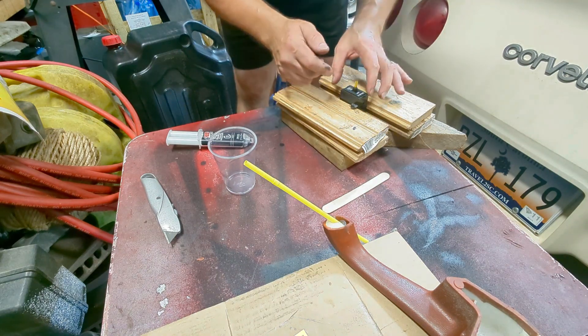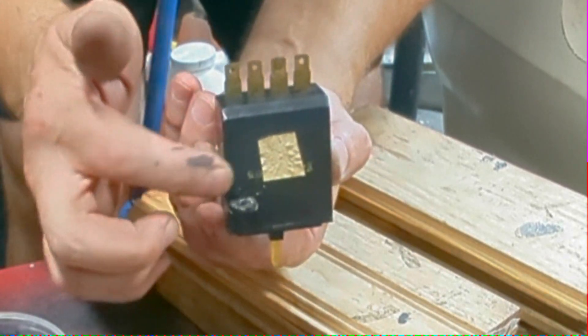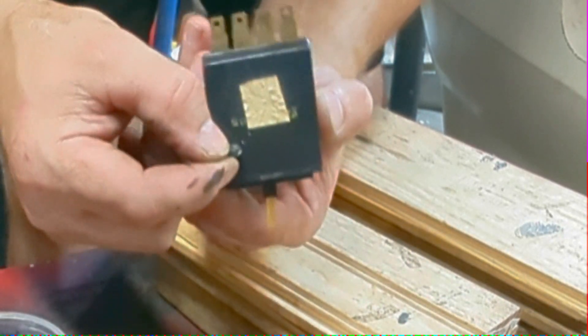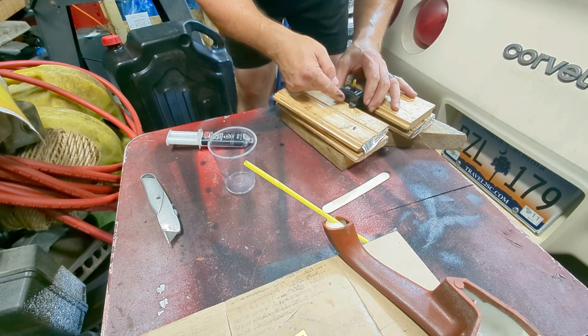Alright, this is the switch we had earlier. It's rough — I haven't cleaned it up yet — but this part is sealed. It's really sturdy. But just to make sure, I'm going to put some epoxy on the backside also.